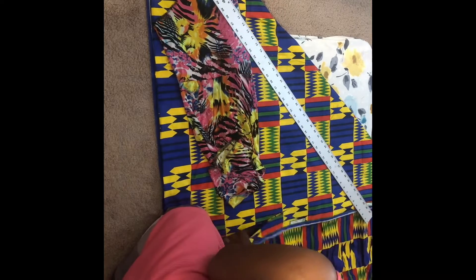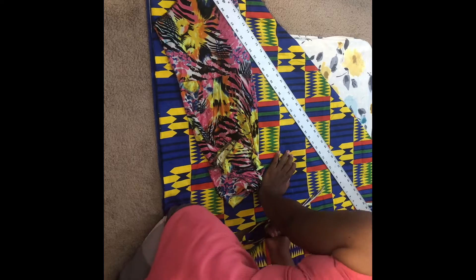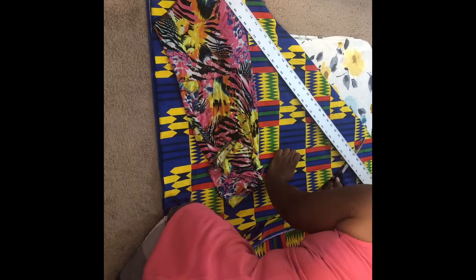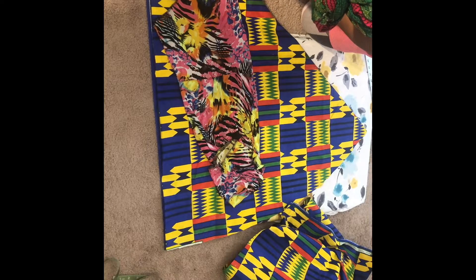Now everybody does this different. Of course you can use chalk, you can use whatever pen tool you have. But what I'm doing, I'm using my ruler and I'm cutting as I measure. Normally the rule is measure twice, then cut once. But because I've been doing it for a while, I was pretty confident in getting the length. I wanted it to be a little bit longer, but mine came out to be about 39 inches. And then of course I had to hem it.